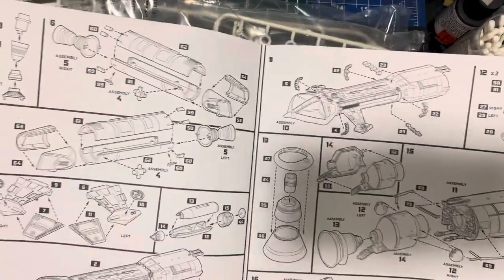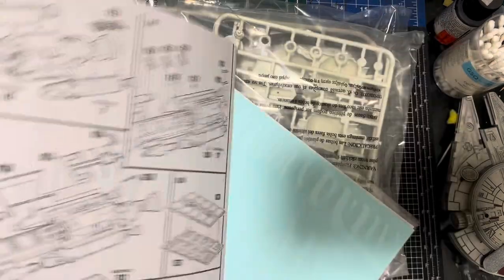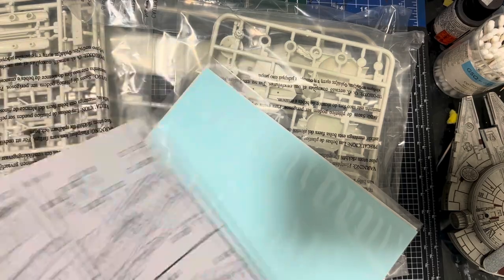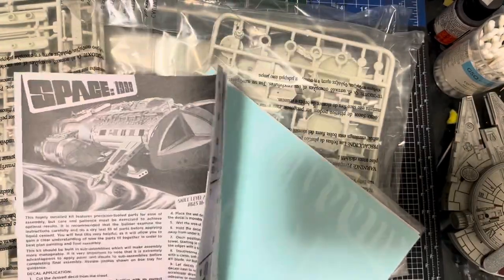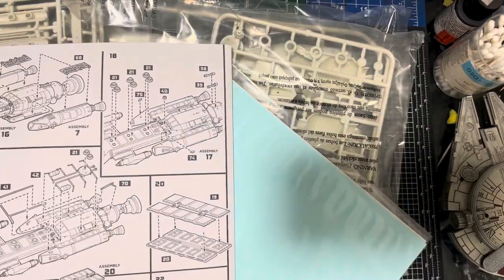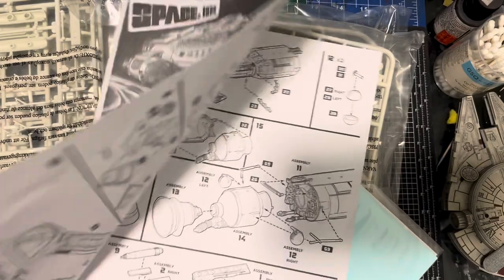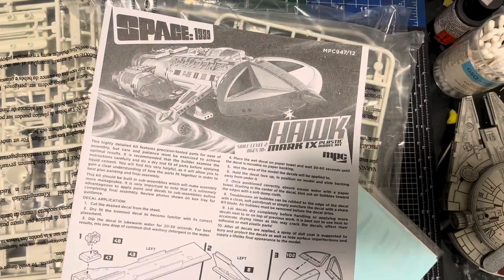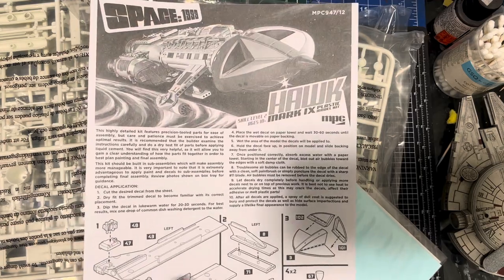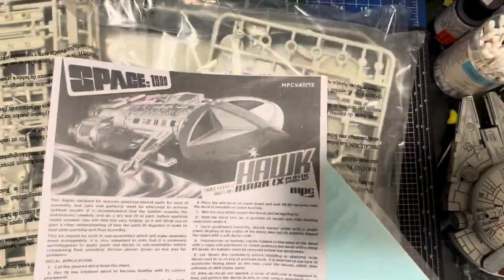They're very clear, very simple, really easy to follow — they do work really nicely. But I really want to see a slight upgrade to these. I want to see a colour guide, I want to see some paint recommendations, I want to see decal guides — all in a nice maybe three-colour booklet, something like what Revell is doing at the moment with colour guide sections. Just take this and bring it into 2022.